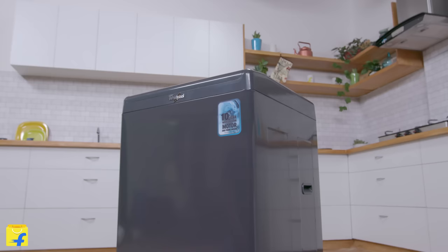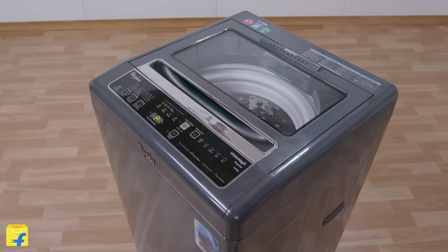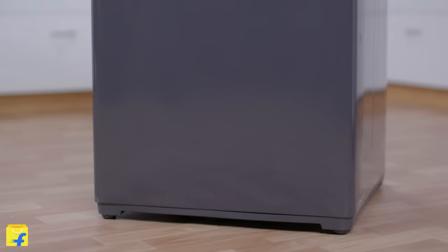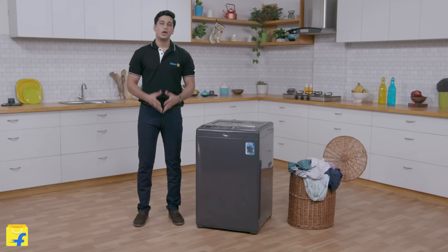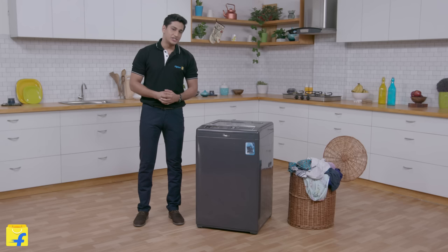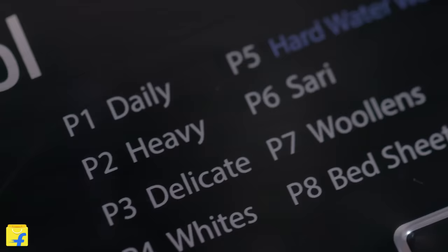Talking about design, this is a beautiful machine. It has a neat grey finish and a chrome rim on the lid which gives it a plush look. The dimensions of the washing machine are quite compact, making the most out of the space available in your house. Often, elders in your house have difficulty operating machines, but teaching them to use this washing machine is extremely easy as the control panel comes with large buttons for easy reach and a display indicating different modes. Looks like it could be the perfect gift to your in-laws on their anniversary, isn't it?